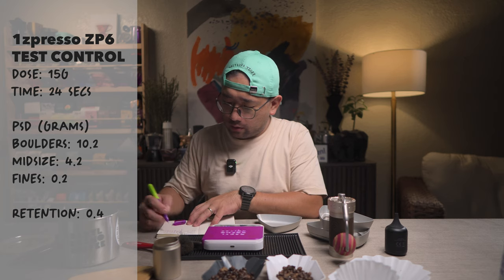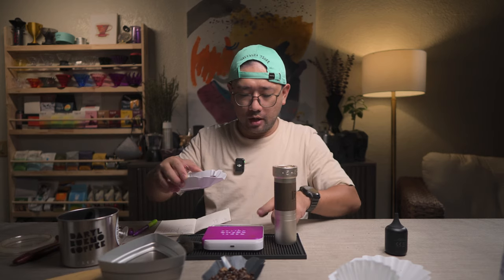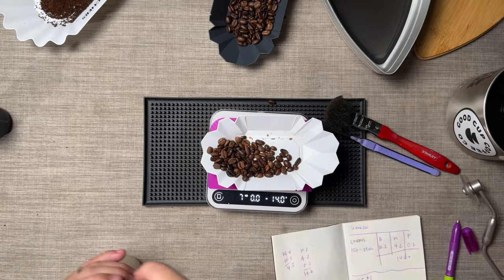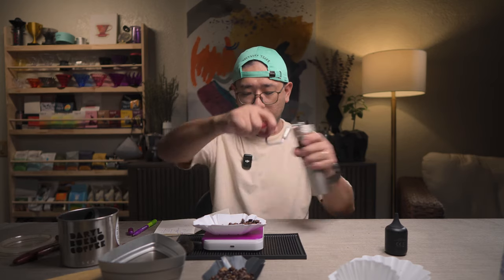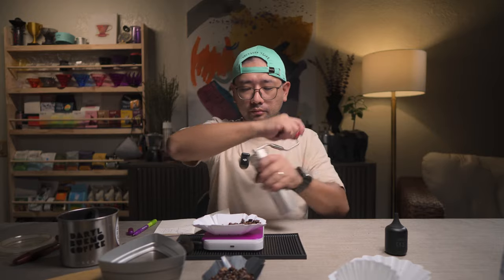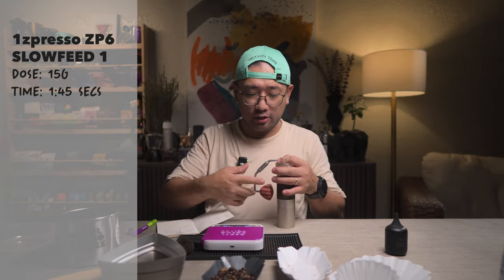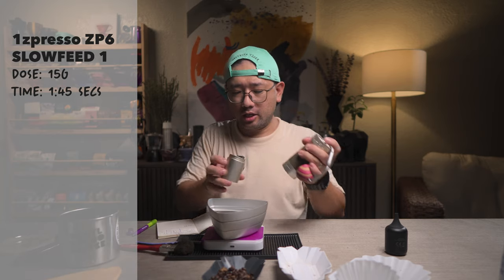The first slow feed test is where we literally feed the beans — maybe a small number of beans each time, grind them, then put another batch, grind them again, until we finish the 15 gram dose. Same settings, of course, 6.5. The following of the beans is part of this method. We finished in 1 minute and 45 seconds — so it's still fast, actually. Let's check the weight.